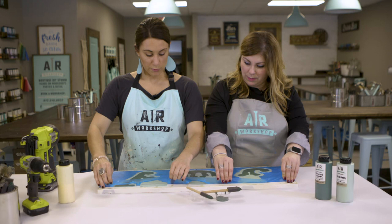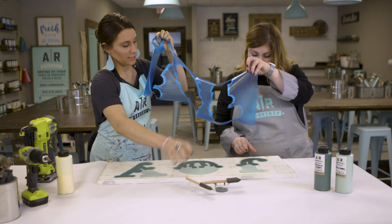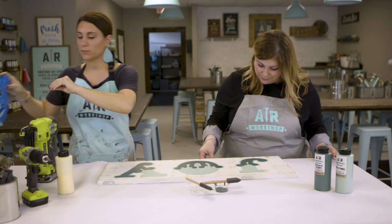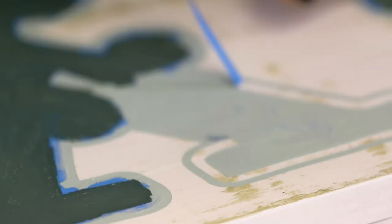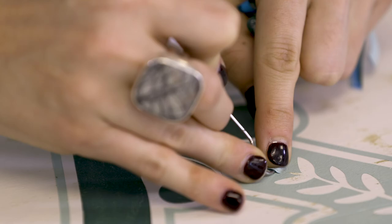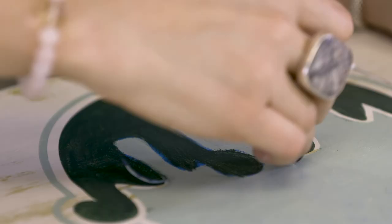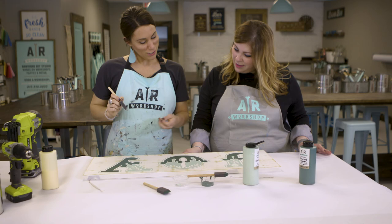To reveal our design, we're going to pull this stencil off using two hands and pull up towards the ceiling. Sometimes it gets caught in the letters — just keep pulling. So that's part one. Now with our design, we'll go back with our little dental picks — these are literally dental picks — and start to pick out the design that's stuck in there with the stencil. A lot of people find this part a little satisfying and just peel it all out. Sometimes it comes out in one piece, and then your design really starts to come to life. Kind of like when you were a kid putting Elmer's glue between your hands and peeling it off.